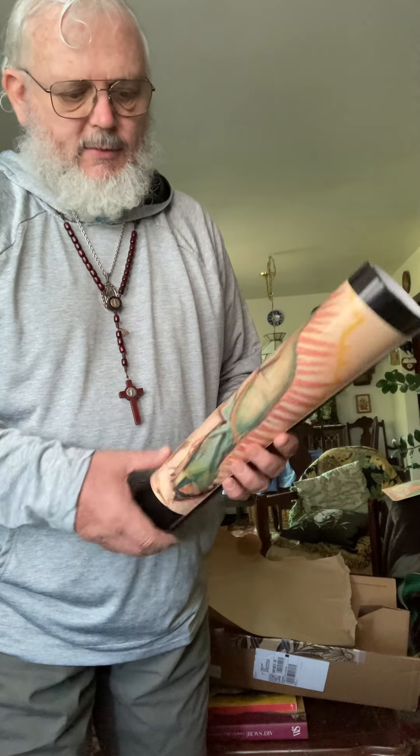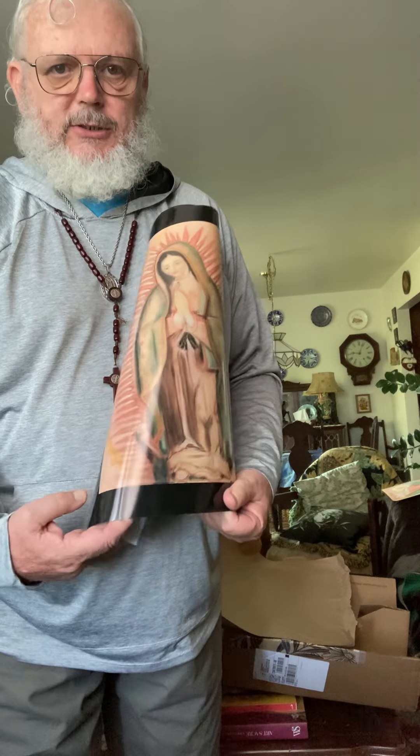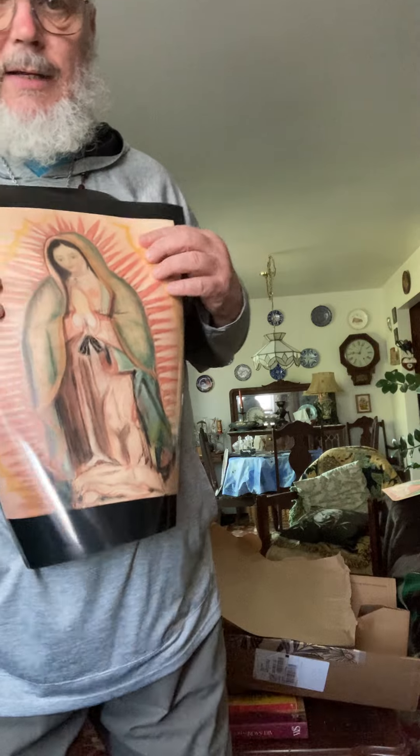I ordered 10 copies to start, to see if anybody will buy them — and it might be a nice gift, right? This is basically what they look like when they come in the package: nice and all rolled up. That's what you get — a nice brand new poster.